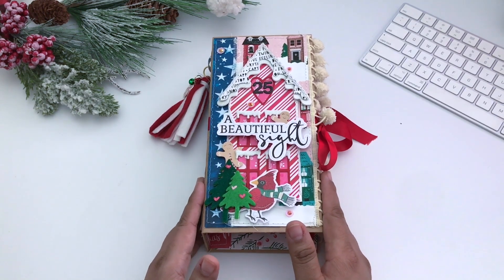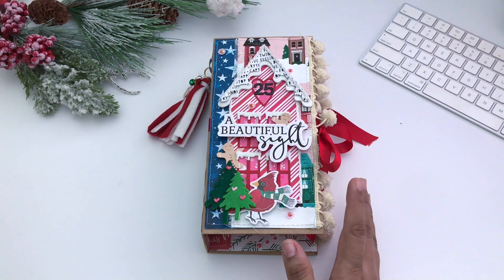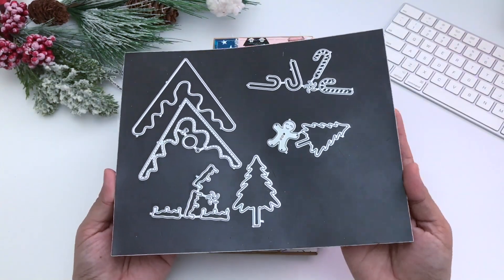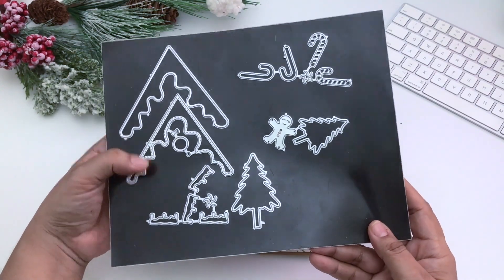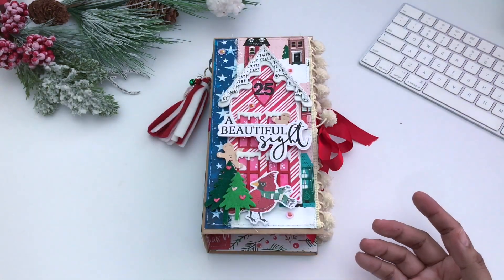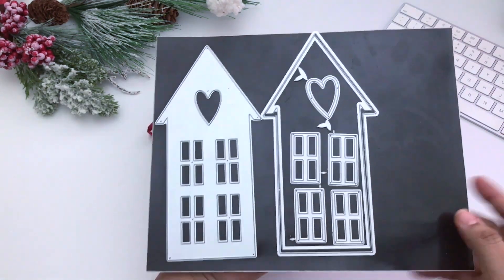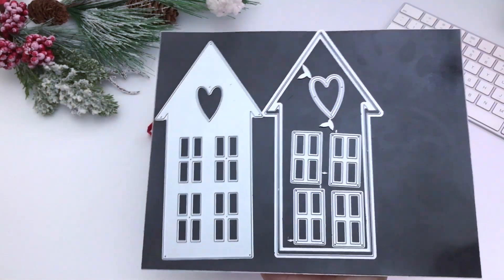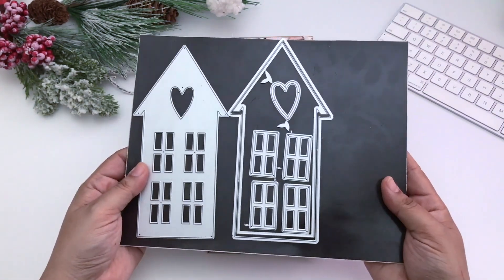I am featuring a die from ScrapDivaDesigns.com — the Slimline House Add-On Roof Set. You can find that at ScrapDivaDesigns.com and I'll have all the links below. It goes along with another die called the Slimline House, so this one is just the add-on roof set, and I am including this in my project as my design team project share.